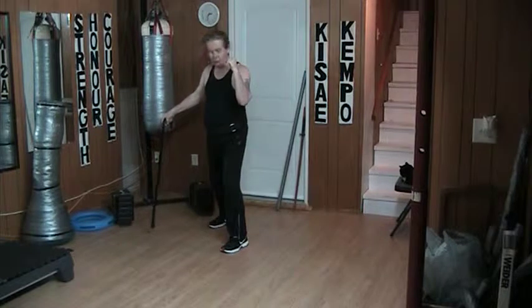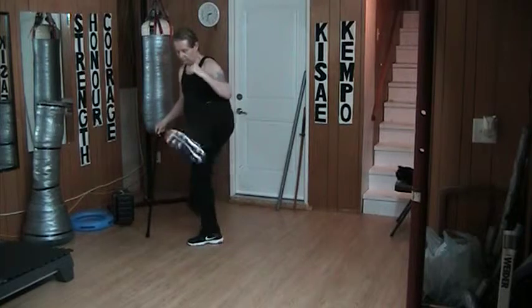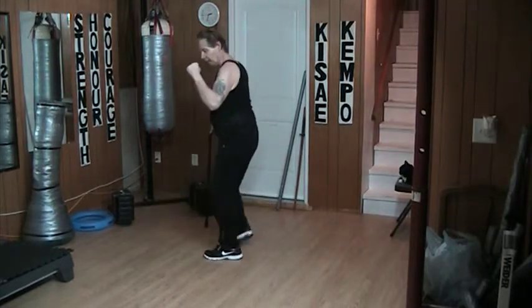That means my first kick — the front kick — comes like that. Offset kick, like that. Leaning horse, round kick, and side kick.